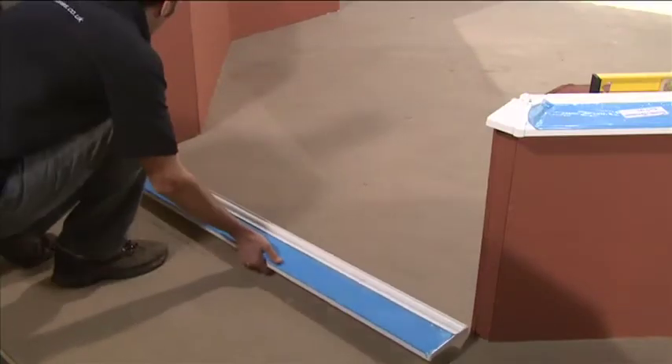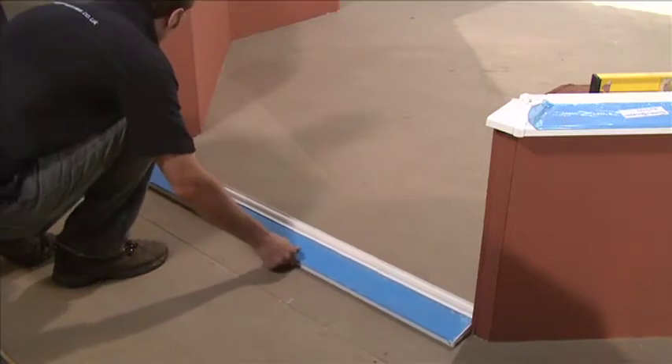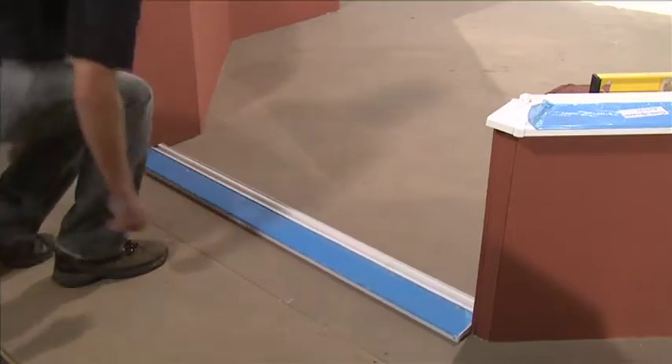A separate length of 150mm sill is supplied to fit between the dwarf walls.